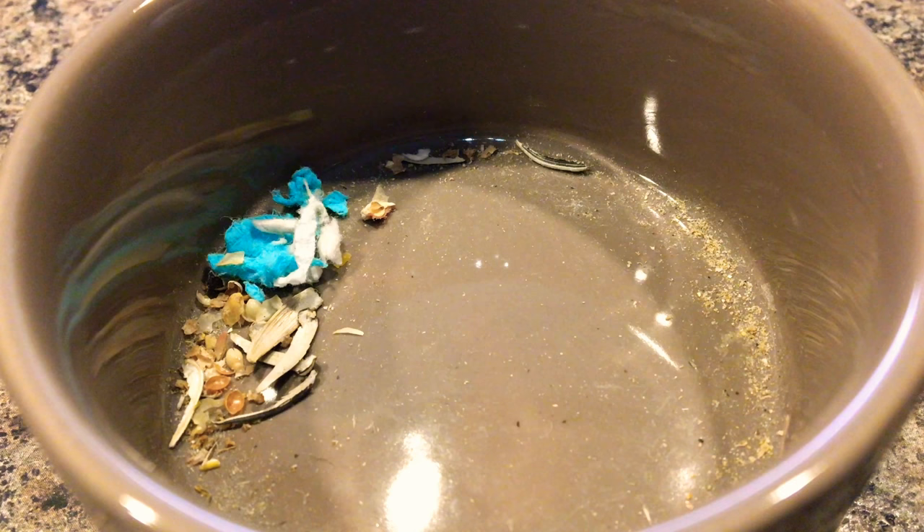Hey guys, it's Emma, welcome back to my channel. Today I'm going to be showing you what I feed my hamster, but first we almost forgot the most important part — giving new kitty a shoutout that she earned for commenting. Thank you so much! And just to say, this is not a video to make anyone upset, I'm just showing you what I feed my hamster.